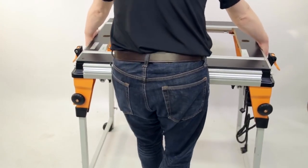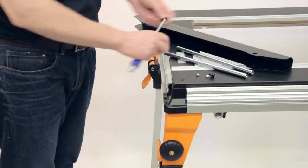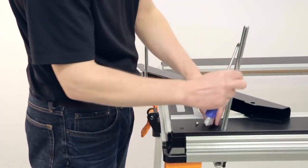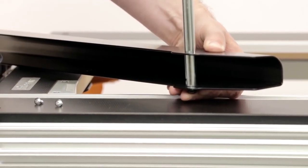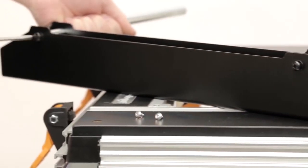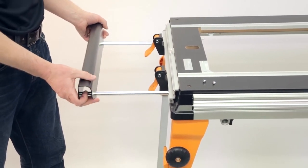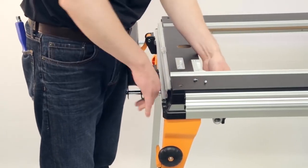Optional Outfeed Support. To fit the optional outfeed support, begin by attaching the two chrome rails to the support using the screws provided. Next, locate the brackets in the base rail on the outfeed side of the work center, then feed the chrome rails into the brackets. You can lock the position of the outfeed support using the black knob on each bracket.